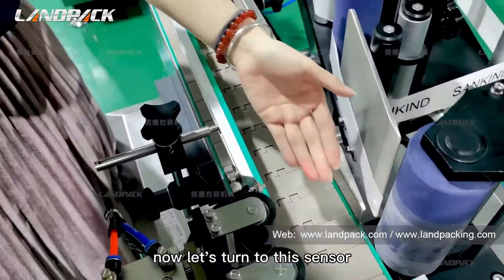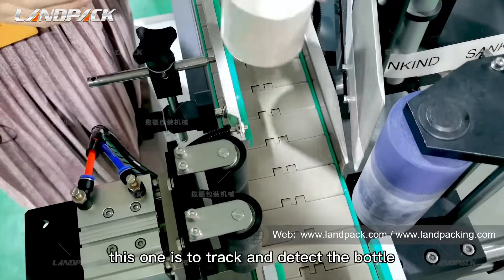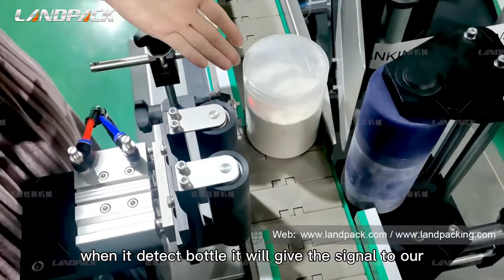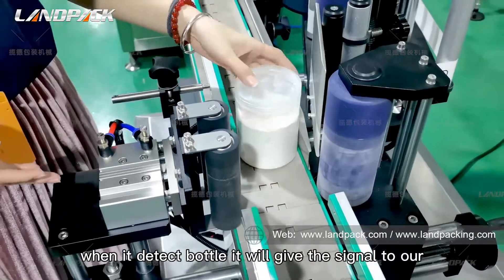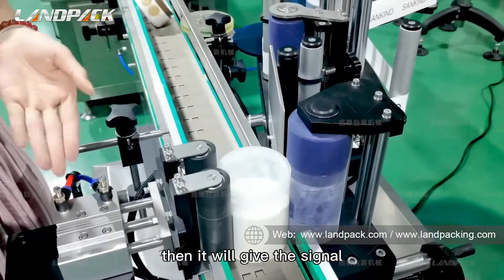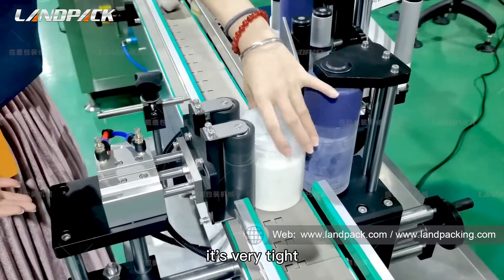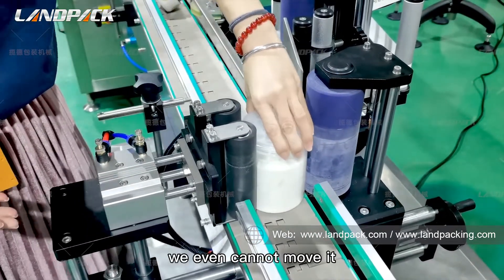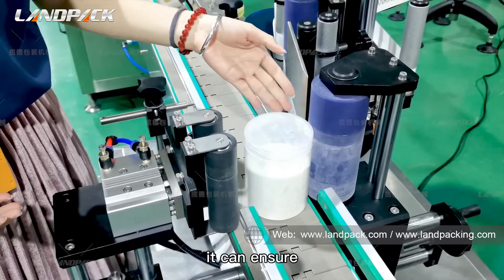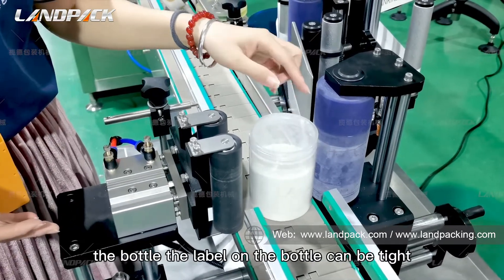There is also a sensor on the conveyor to detect the bottle. When it detects the bottle, it gives a signal to our Panasonic PLC, which then signals this cylinder to grab the bottle. It holds very tight — we cannot even move it — ensuring the label is applied firmly to the bottle.